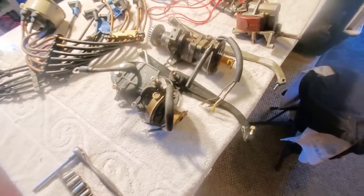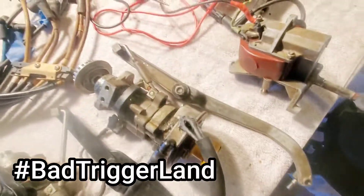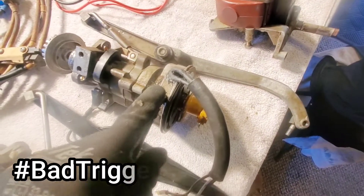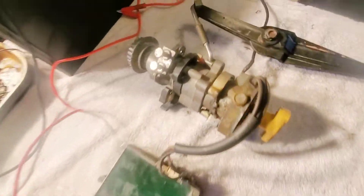So I'm over here in bad trigger land. The first one was pretty embarrassing. This is the unit I pulled out — triggers failed. This is the one I was hoping would pass, the backup for the backup. That one failed too. So now we are on the backup to the backup to the backup.